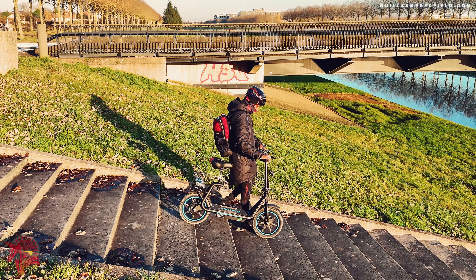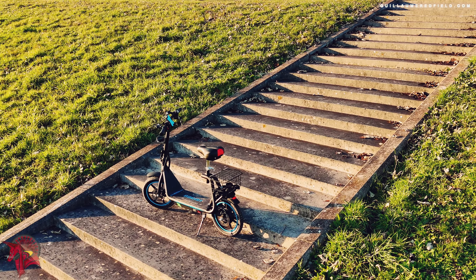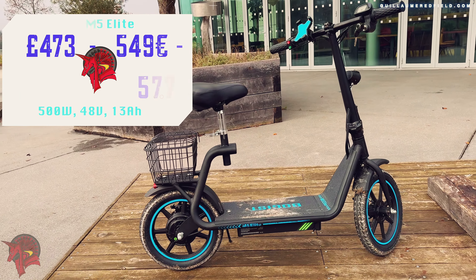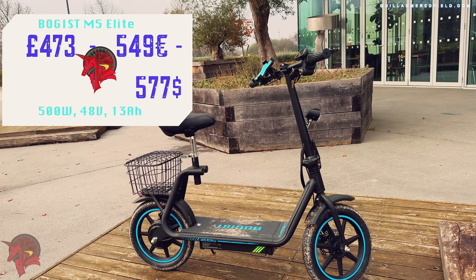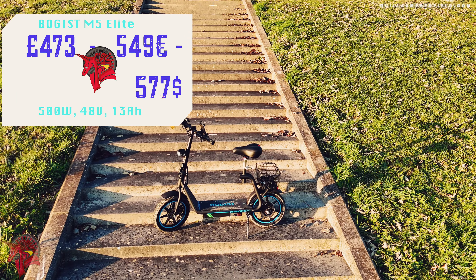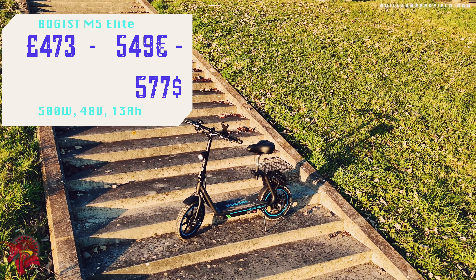If you are looking for a powerful, versatile, and stylish electric scooter, the Bogust M5 Elite 2023 is an excellent option. Its price is $577. Don't forget to subscribe to the channel to not miss the next electric scooter tests.